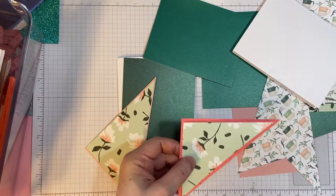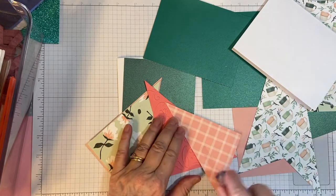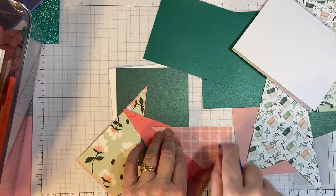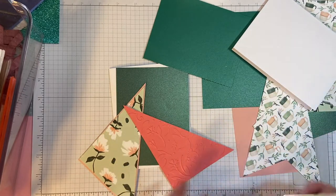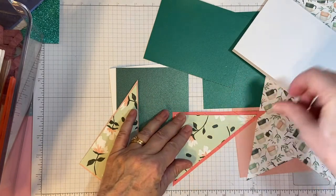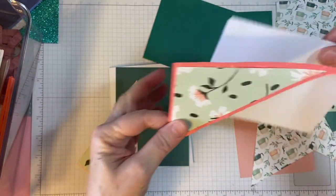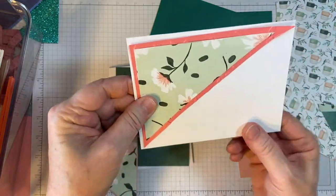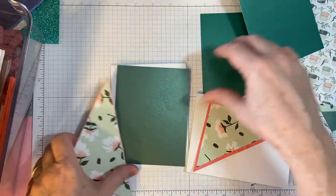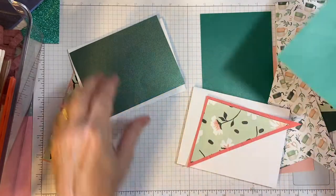So let me attach this. You may also use glue here because of the embossing — it might need a little more strength to keep the piece on. And then we would put it on our card like so, or like in this case here you've got your five and a quarter by four.